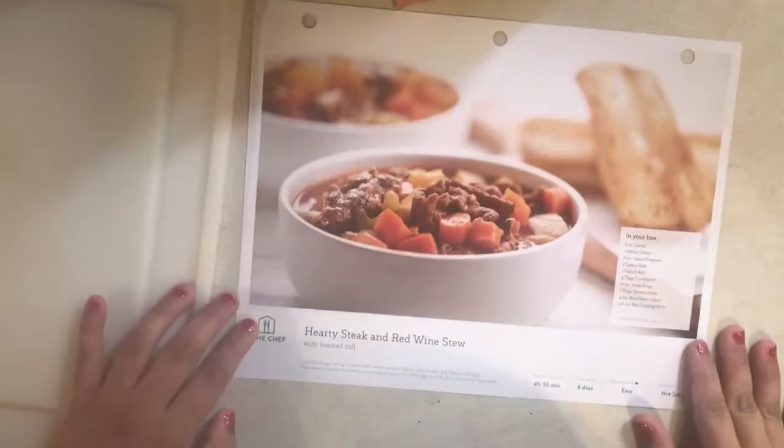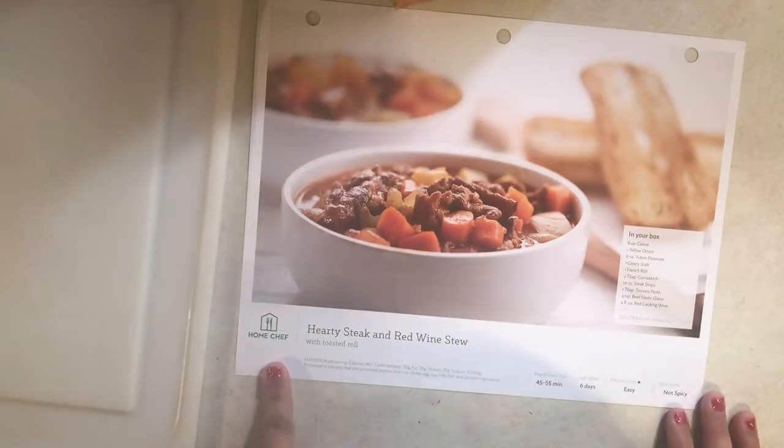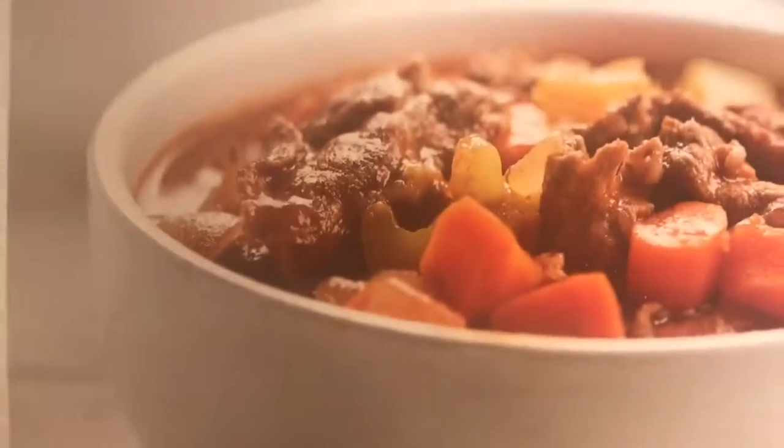Hi everyone, it's Claire. I am here with another cook with me video. This time it's going to be from Home Chef and I will be making the hearty steak and red wine stew. Look how good that looks you guys. I am pretty pumped to try this.